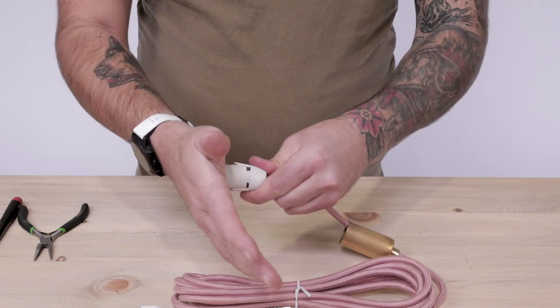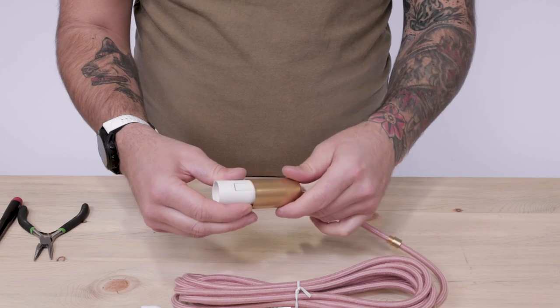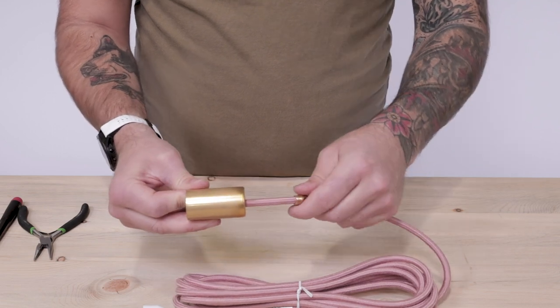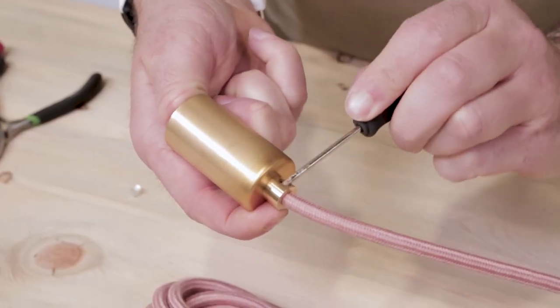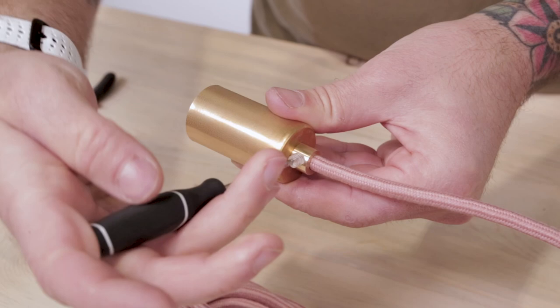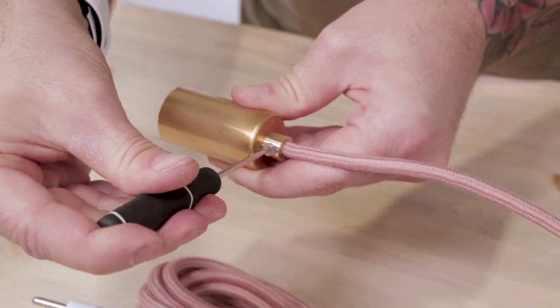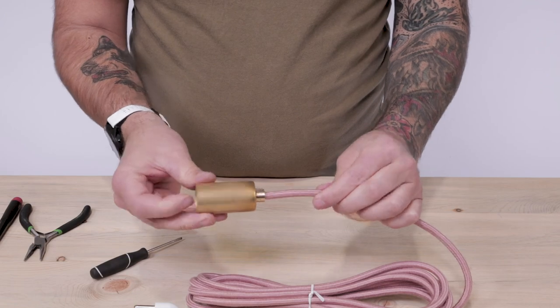Feed the socket cap towards the terminal and lock the socket in place. Then feed the socket cover over the socket and thread in the male barrel cord grip. You may need to use your flathead screwdriver to fully tighten down the threading for a more secure fit. Then tighten down the cord grip set screw. And that's how you wire our E12 ivory sockets.